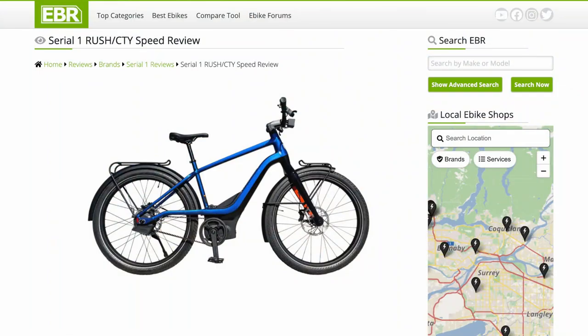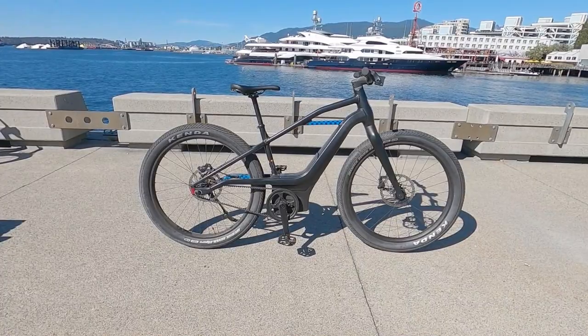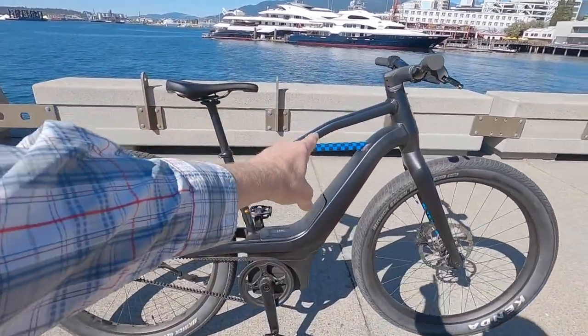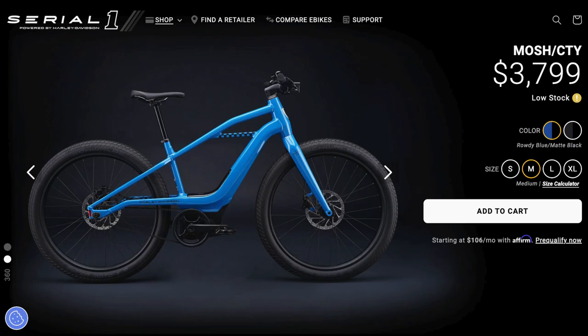You've also got the Rush City over there — that's the Speed Edition, a Class 3, and they have a step-through on that. They've even got some mountain bikes coming out. There are four frame sizes in this bike and two color combinations. We're looking at the matte black with some blue and gloss black accents, but they also have a glossy blue one.